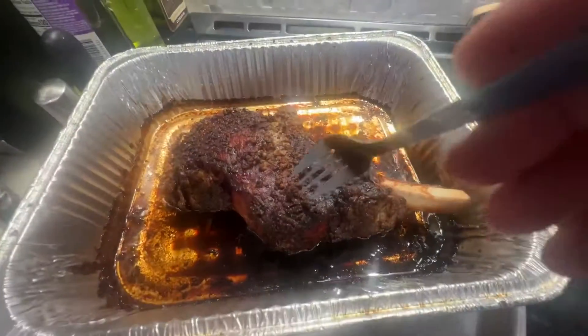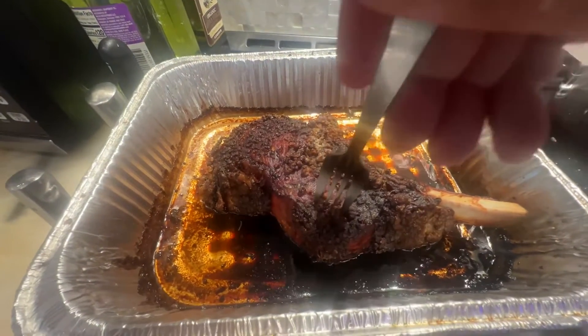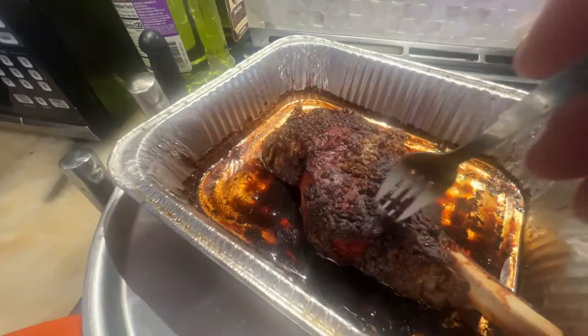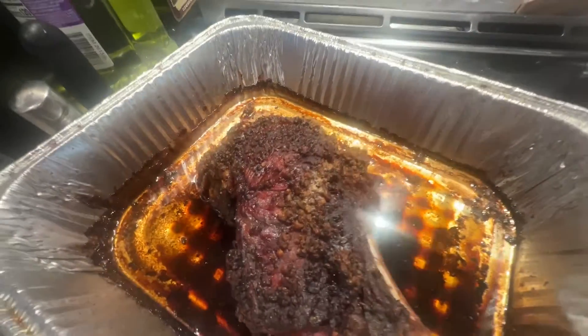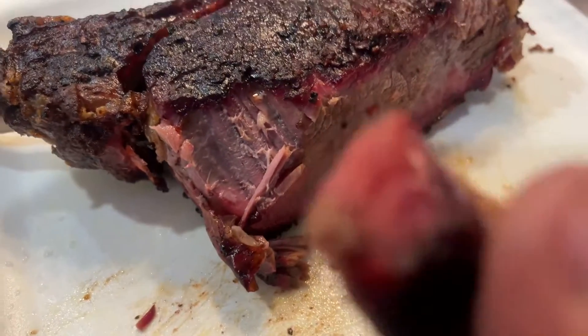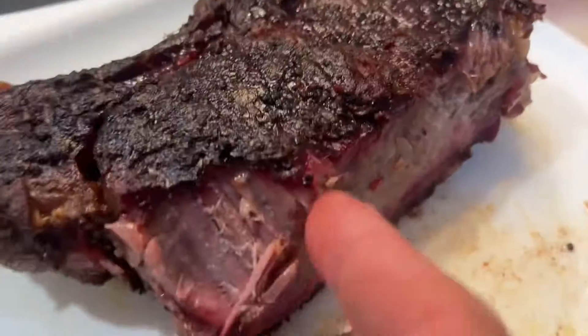I brought in the ribeye and this is what it looks like. We're gonna see if it breaks apart like I planned — doesn't look like it is. We're gonna have to cut it and see. The fat looks really good though. Let's get it on a cutting board. It's not exactly how I wanted it but it is pretty delicious and it does come apart because it's not so fatty.